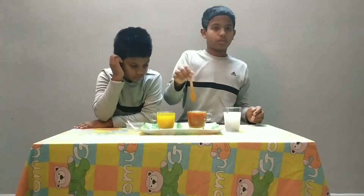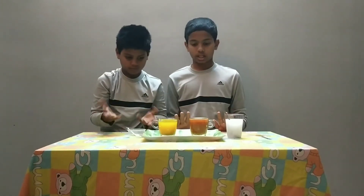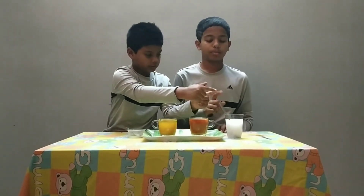I'll tell you why. This is because when you pour acid into the turmeric water, the color doesn't change. When you put base into the turmeric water, the color changes.